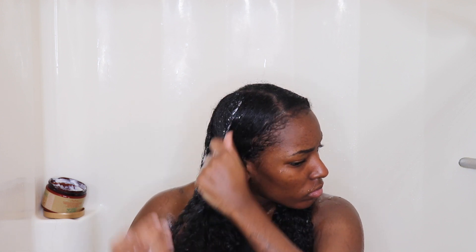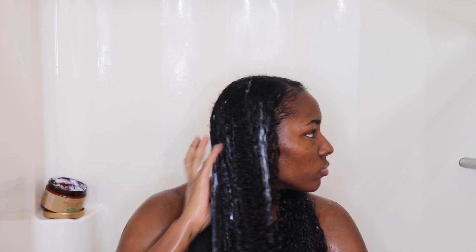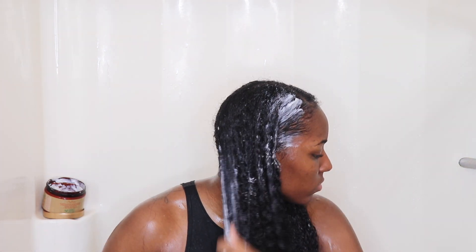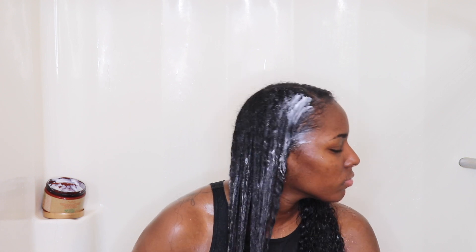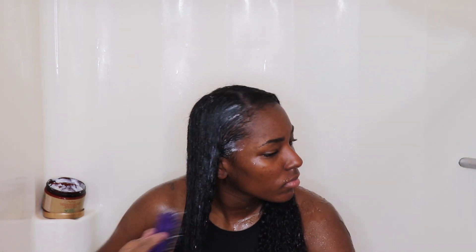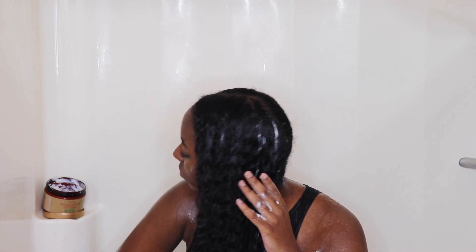I'm going to work that all over my hair and get a good lather in there — slather it on. You can never have too much conditioner, ladies. It looks like I'm not putting that much in, but my hair is just soaking it up and enjoying it, so go in with as much as you'd like. Now I'm just combing that conditioner through my hair evenly, getting into every part, every direction, every course — getting all in there.